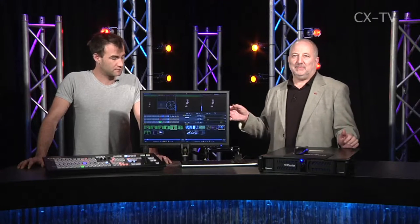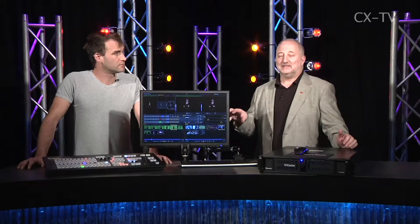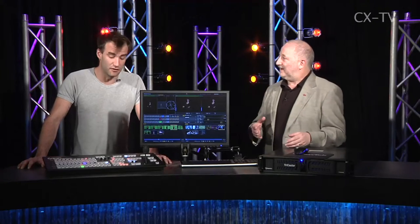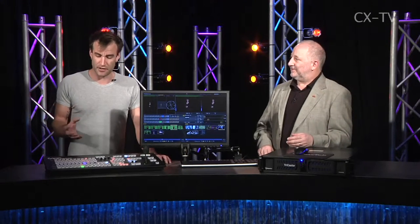In terms of effects, you can very easily set somebody up in a virtual set and then zoom in with a single button — it's really cool. And the chroma key: I've got to say, knowing how hard chroma key can be to set up...